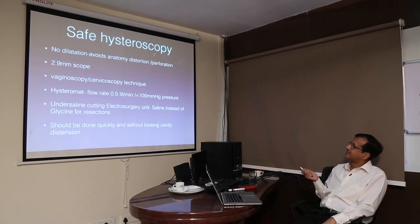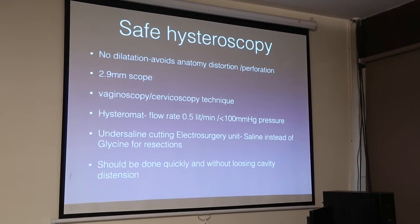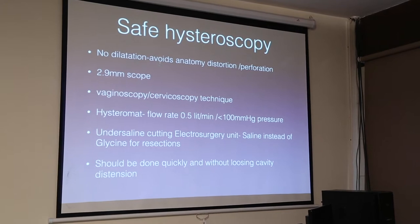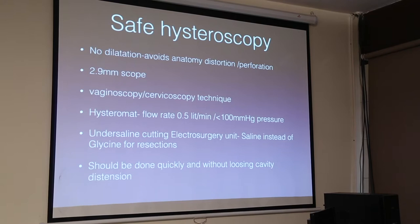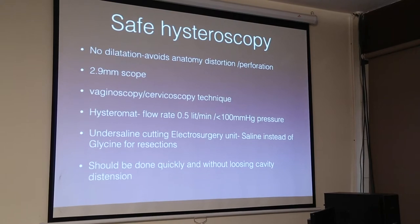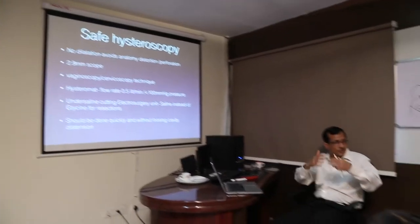How to make it safe? The rule is no dilatation. We don't want to dilate, because what it avoids is distortion of the anatomy or perforation. In cases of septums, we have tried to dilate and it splits into two — the whole anatomy is gone. We don't realize where we are because it's like a jungle; we are in one cavity but there are 3-4 cavities now because of the dilatation. So it becomes important that no dilatation should be done.